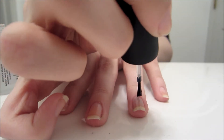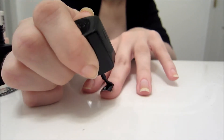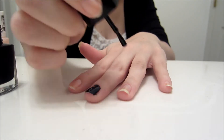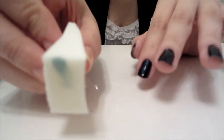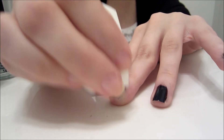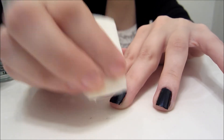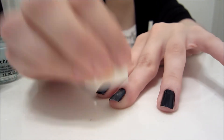Start by giving yourself a base coat. Then use either black or dark blue nail polish. With a cosmetic sponge, sponge some light blue onto your nails. You can make it as opaque or as see-through as you want.